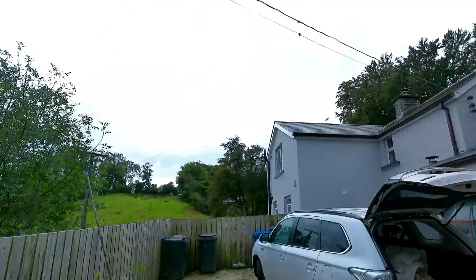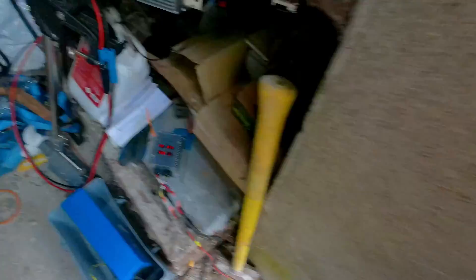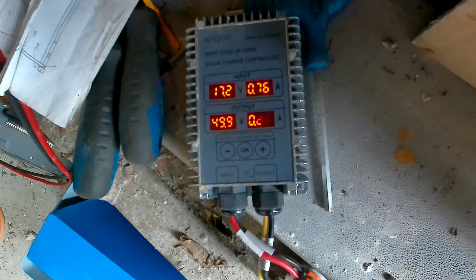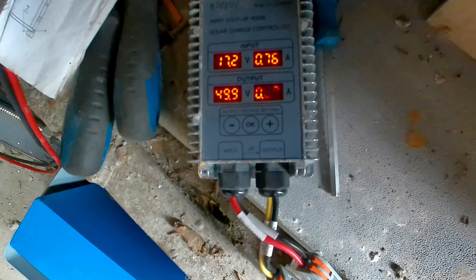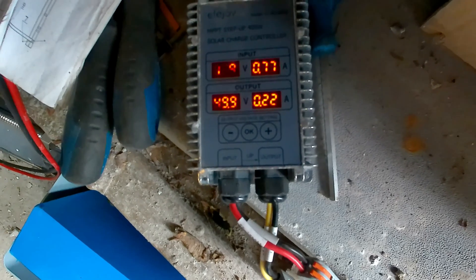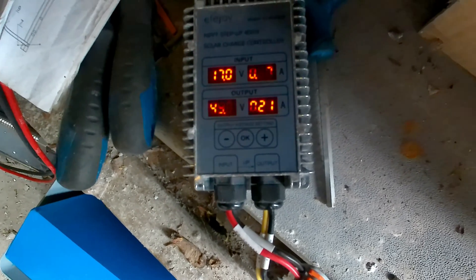Overcast Sunday morning, but we're still getting some output. It's actually up to 49.9 now — we're at our goal. The current is sitting at 0.22 amps.